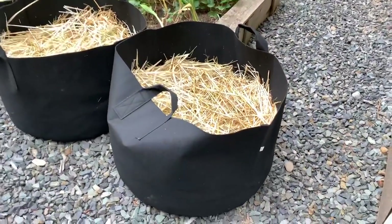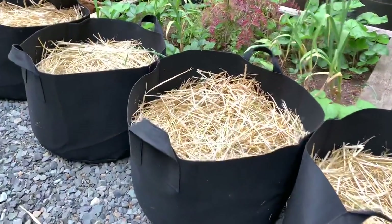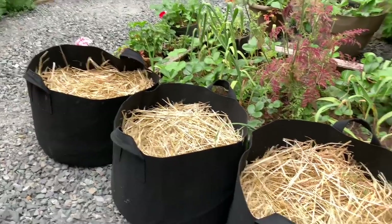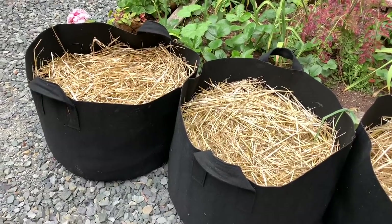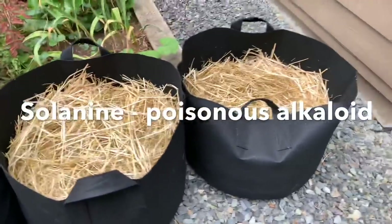These are 30-gallon fabric pots and I have potatoes planted in all of these. They just started sprouting. I mulched them with some hay — want to keep the potatoes covered as they grow so they don't turn green. Regular potatoes will turn green if exposed to light, and if they turn green they are not edible because they contain that poisonous alkaloid.